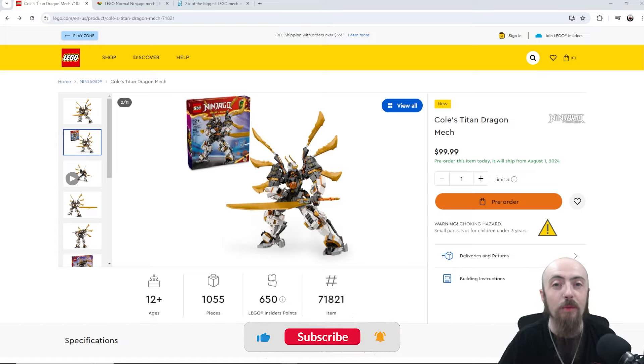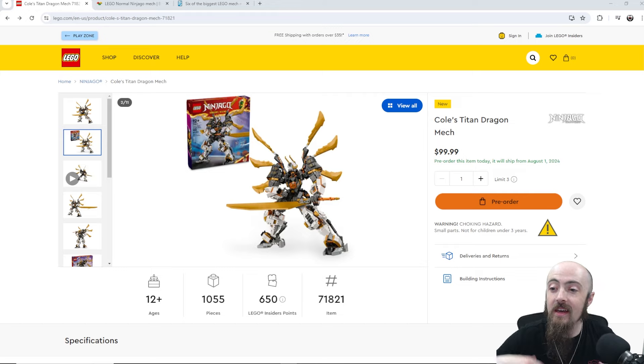Hey, what's going on everybody, it's your boy Potter with Grandmaster Bricks. Another day, another LEGO release. LEGO has just now come out with the new Ninjago line for the summer — this one is coming out in August, doing us dirty making us wait a little bit. Some of the sets are available for pre-order, some will just be available on August 1st, but I thought I'd take a few minutes to talk about one of the sets I thought was pretty cool.